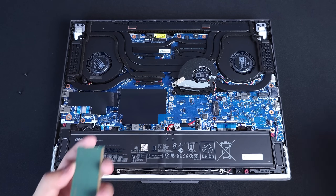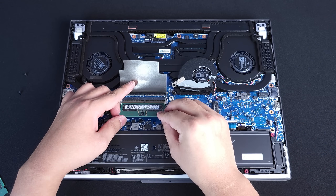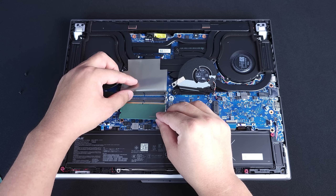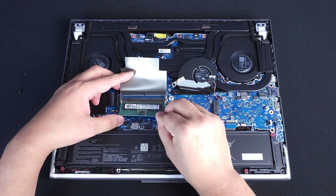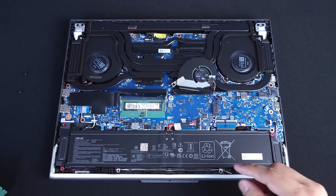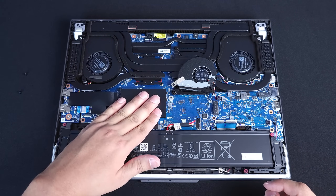Now once you have your new RAM and your new NVMe, just do everything in reverse. Take your RAM, go to the bottom slot, make sure it is oriented the proper way — make sure the latch and the notch match up. Push it in at an angle; it should slot in without any force. Once it's fully slotted in, take both fingers, push down, and you hear that click — that's good. Take the other RAM stick, do the exact same thing at an angle, two fingers, push it down. Done.